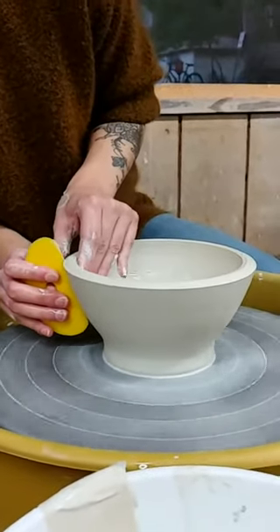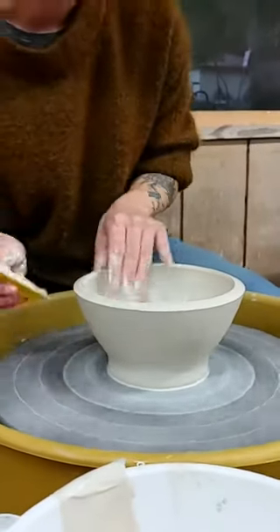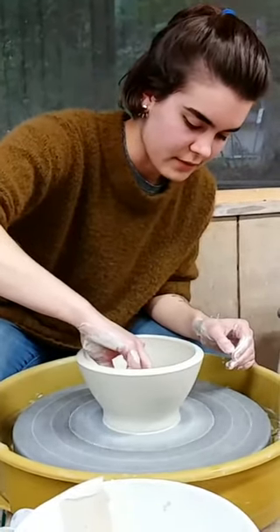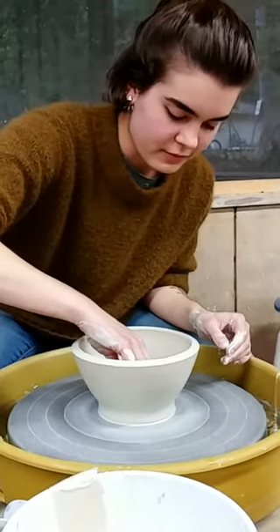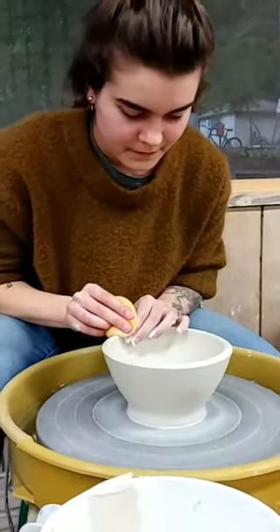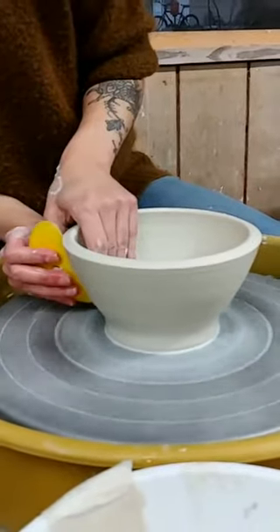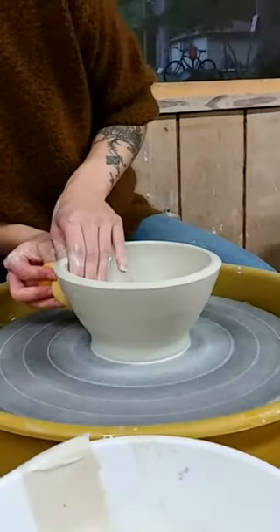What's your favorite form to throw? I really love to make bottle forms because I like to make the surface really smooth and uniform, and I love to think of my pieces as canvases - a bottle form has a lot of potential for decorating. But I do love to make beautifully functional things like teapots and casserole dishes as well.